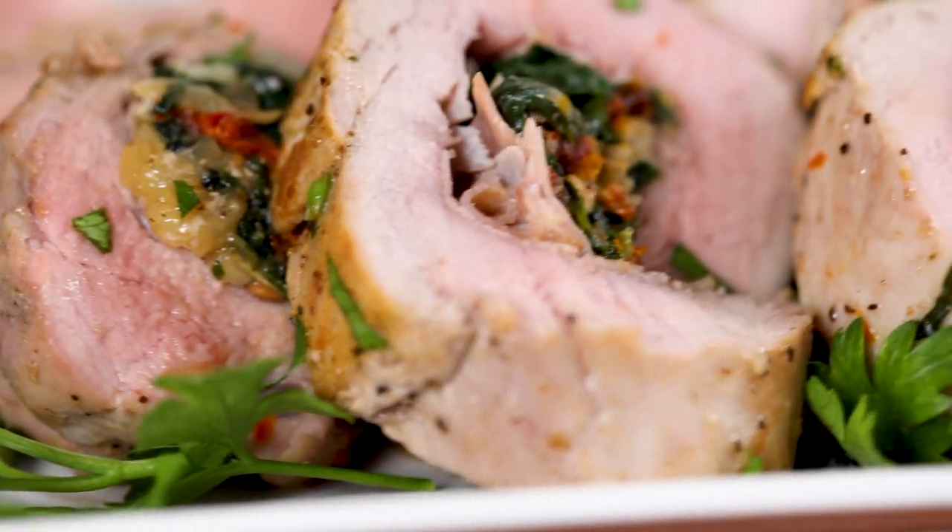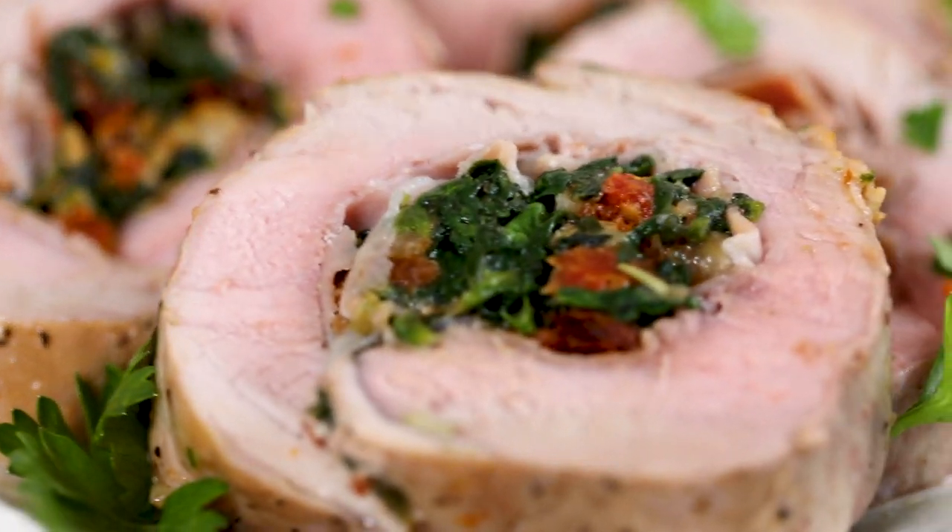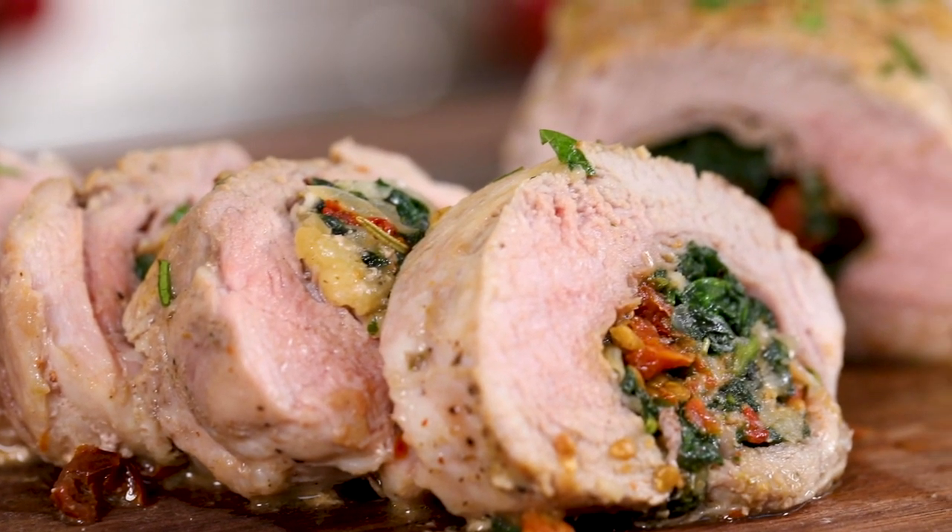That Parmesan, prosciutto, and sun-dried tomato filling is just an explosion of flavor. I'm getting a little bit of that prosciutto — it adds a nice little salty touch. And with that Parmesan cheese, it just makes it taste so incredibly rich. I can't believe how much flavor this has, considering that we did not even need to marinate this pork. Thanks so much for watching.